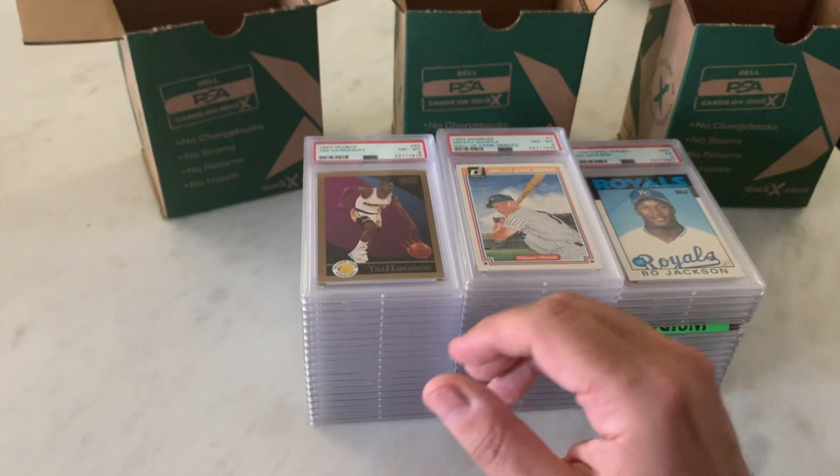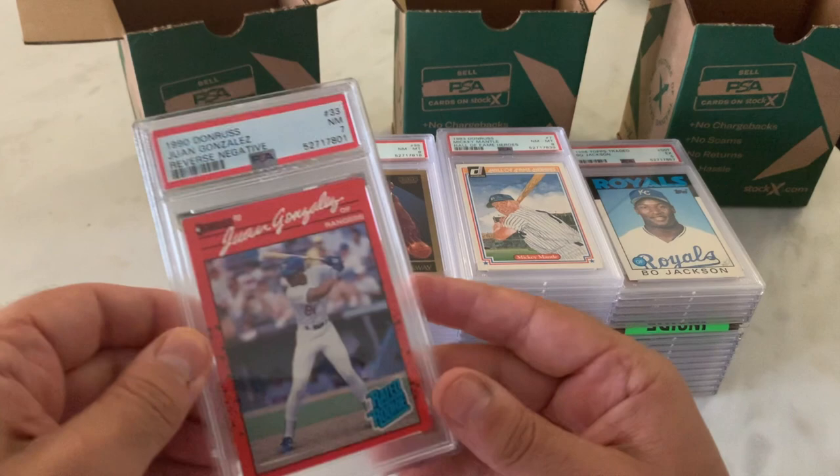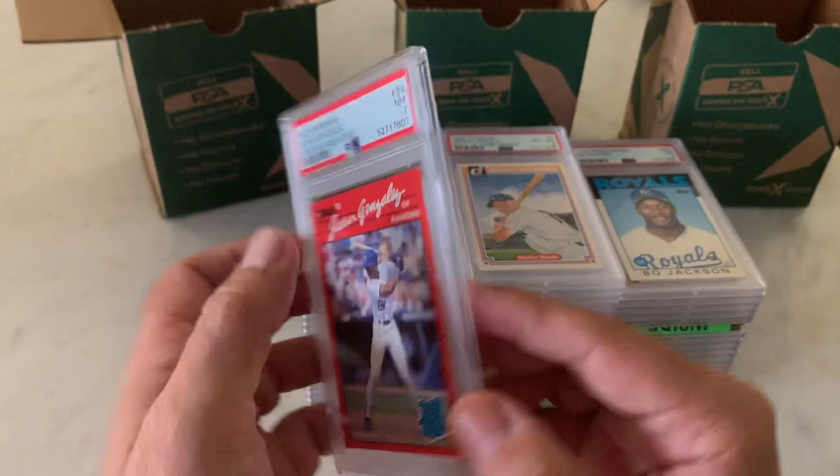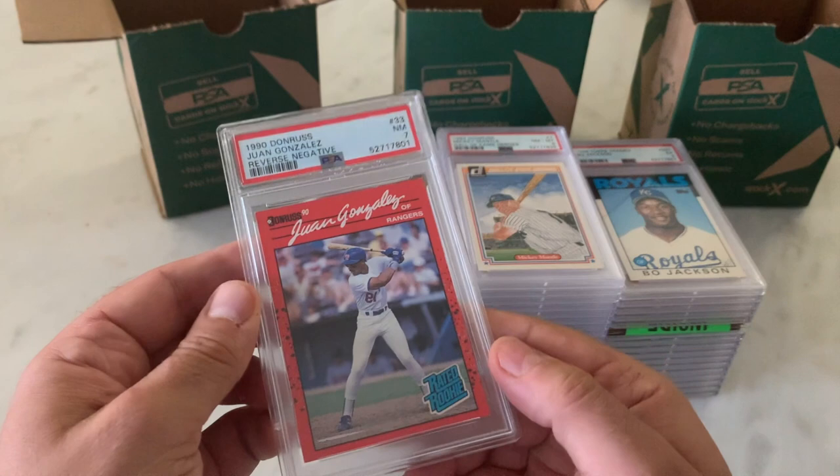Sticking with baseball — 1990 Donruss Juan Gonzalez reverse negative in a 7. I think that's warranted. The corners are a little rough, a little whiting. The centering's not bad actually, but 7.